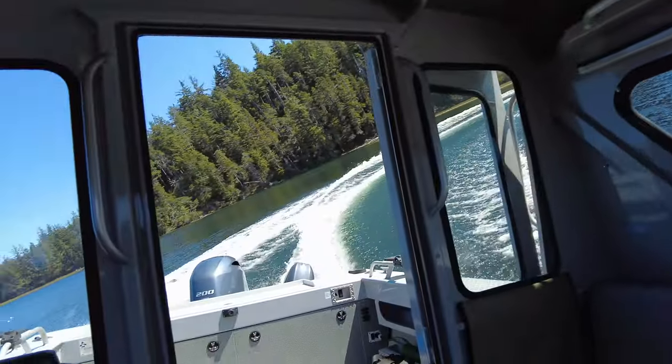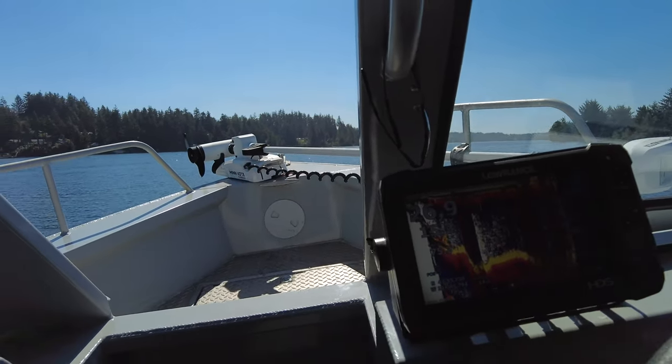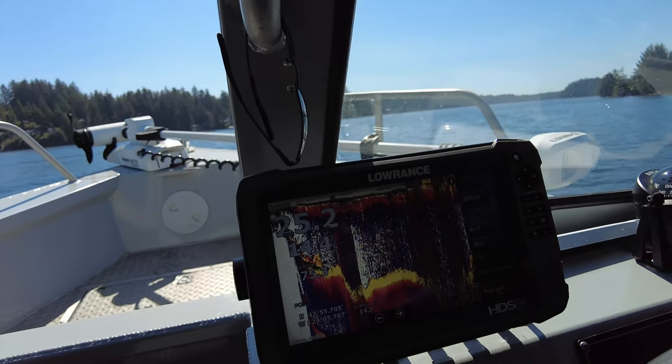We're going to put it into a nice, sharp turn here. Nice sharp turn. Banking hard. And then we're going to throttle out of it. You're going to hear the boat ventilate from how tight I was turning there — you can hear the ventilation.